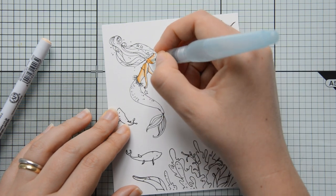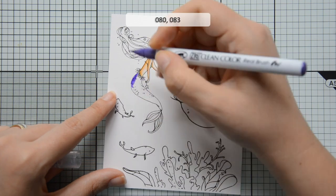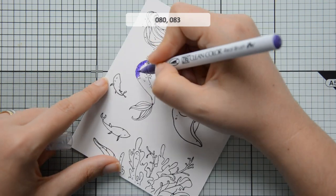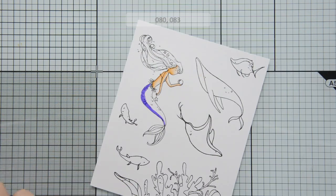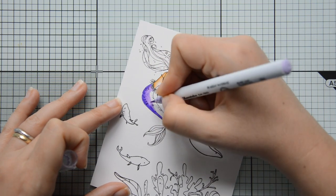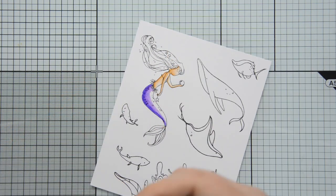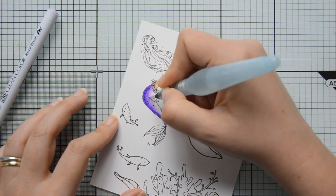These markers are water-based and can be blended with each other or with water. Today, in order to add a little bit of shading and dimension to my images, I'm going to use two colors — one for my shadows and the other for my mid-tone — and then I'm going to blend them out with water using a water brush.